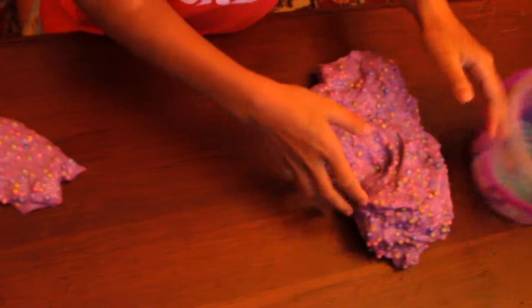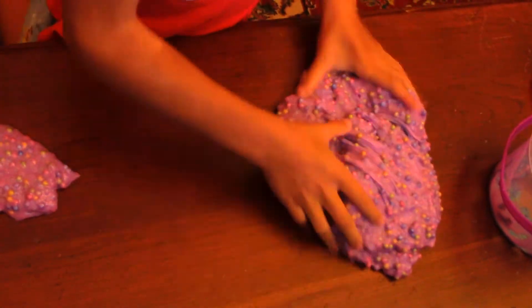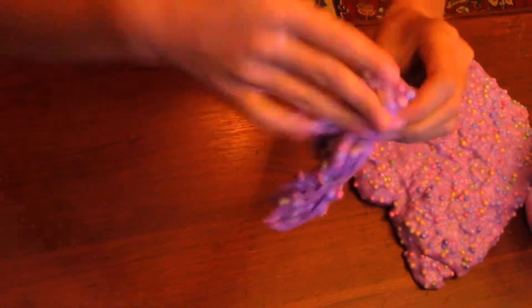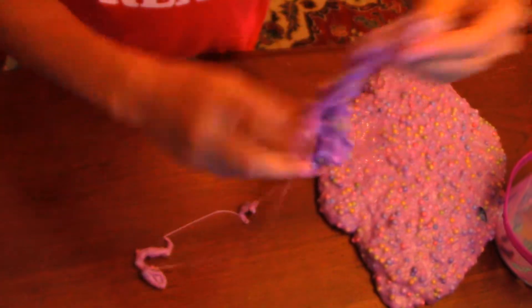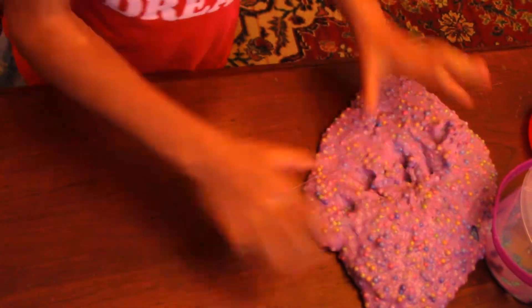Because the very last challenge that we are going to do is the swirl challenge. I don't know if you know what that is, but I am going to show you. It is basically where you just make a swirl. Okay, this cannot make a swirl. Let's try this again.